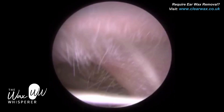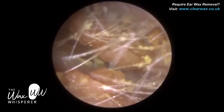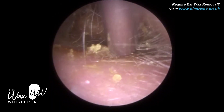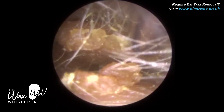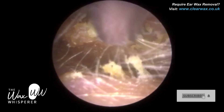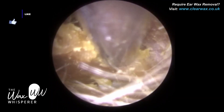The patient in this procedure attended with a blocked left ear, and you can see the patient has fully occluding, quite dry crumbly ear wax extending right from the ear canal entrance all the way to the eardrum. The patient is also suffering from otitis externa, which is an inflammation or infection of the outer ear canal.